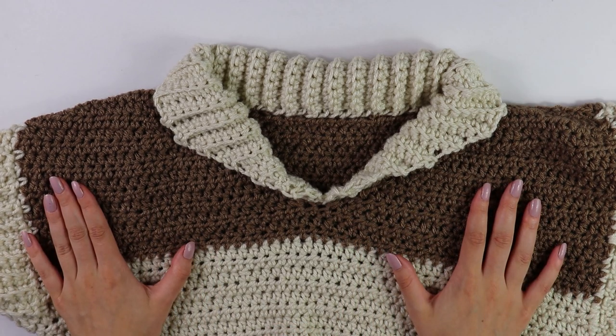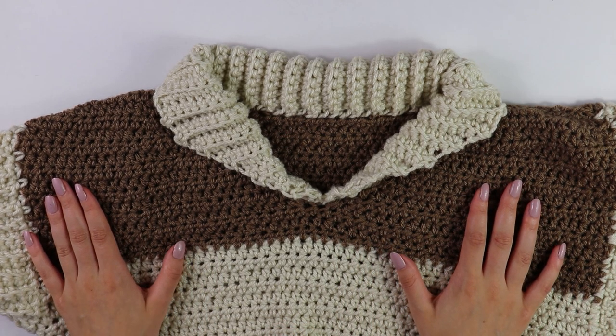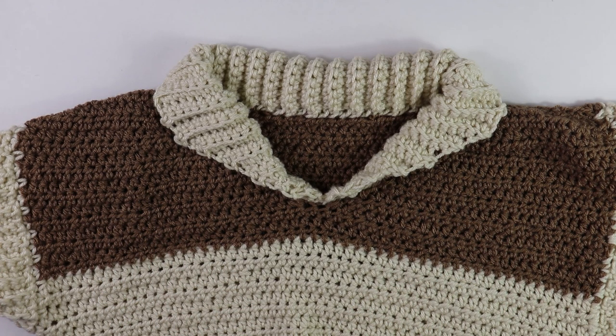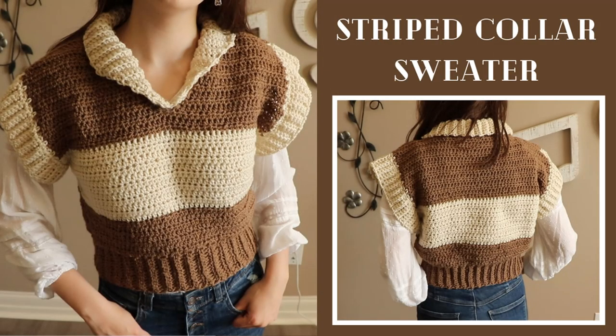That is the end of the tutorial. I hope you guys enjoyed and found it helpful. Bye! If you guys enjoyed this video and found it helpful, please consider liking and subscribing to my channel. If you bought this pattern, it would be super helpful if you left a positive review. That's all guys — bye!